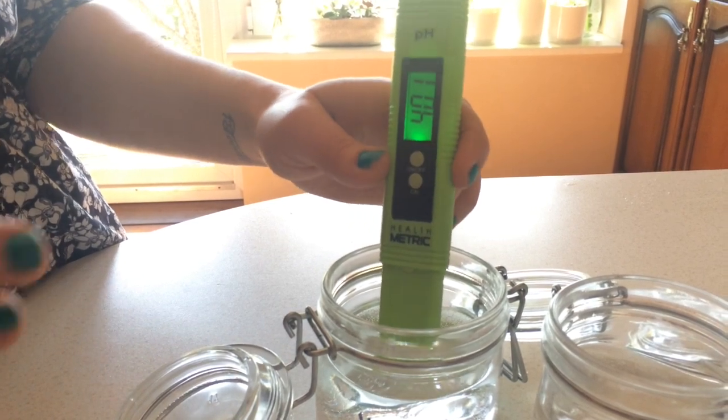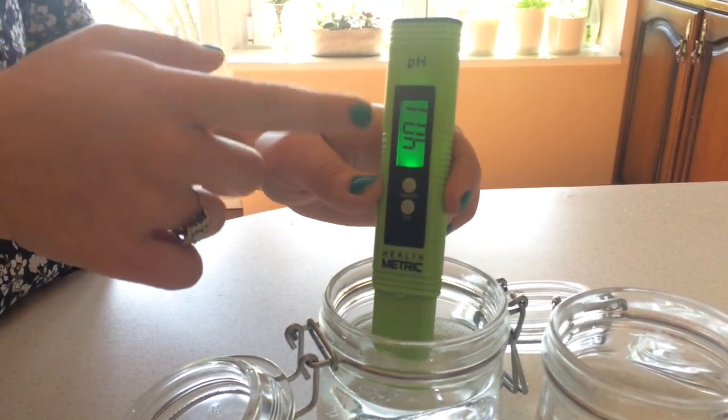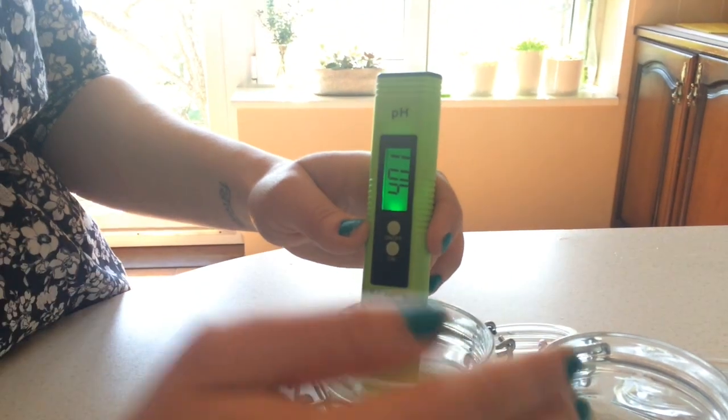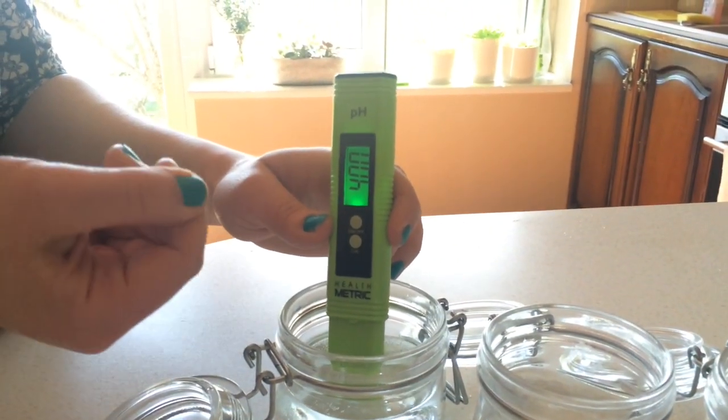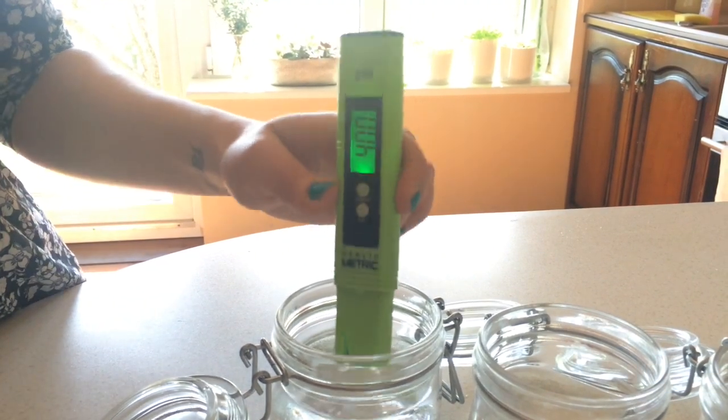If you don't see 6.86, it means you've done it incorrectly and you have to start all over again. You must see 6.86 before you can click the calibration button the second time.